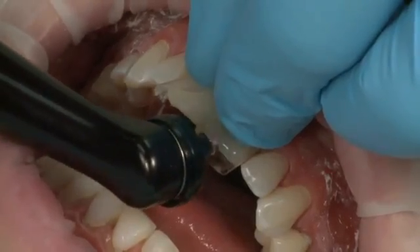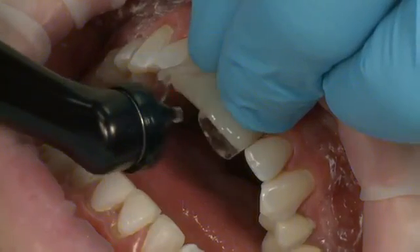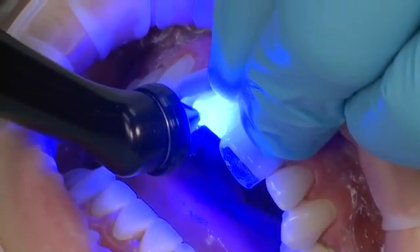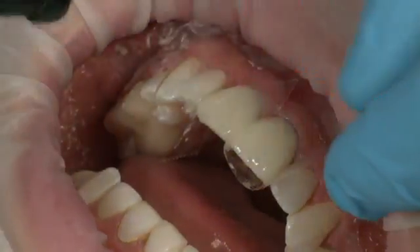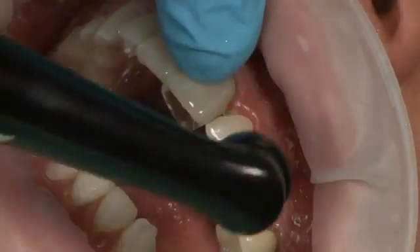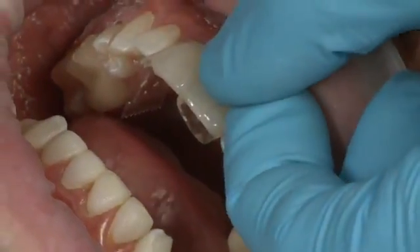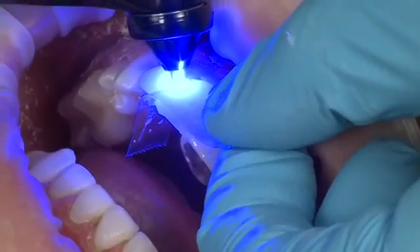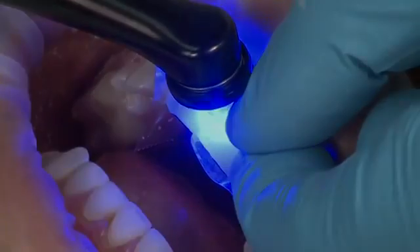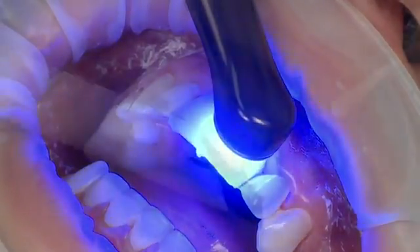With a point cure lens, tack cure the Edelweiss composite veneer to the tooth at the incisal edge with Velo for 3 seconds on standard power mode, or 6 seconds if using a curing light with an output less than 600 milliwatts per centimeter squared. Remove excess composite from the rest of the margins. Pull the Mylar strip across the facial surface of the veneer from the mesial and distal surfaces and cure the composite through the Mylar strip. This will give a better contour to the composite and prevent the oxygen-inhibited layer. Prior to final cure, Deox can be placed on the gingival margin to prevent the oxygen-inhibited layer.